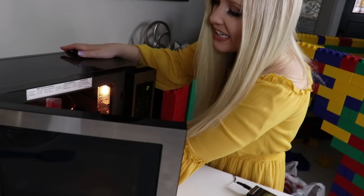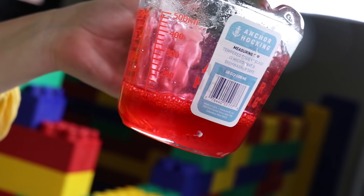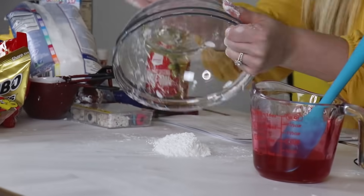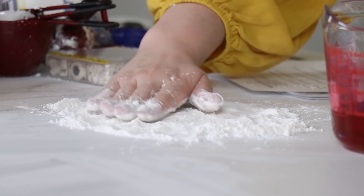It's bubbling! Be careful — that looks like it could be dangerous. Guys, if you do this at home, seriously, be careful — it's hot. Don't burn yourself. It says I need to stir this to help it cool down because it's so hot. It's thick. It smells pretty good.